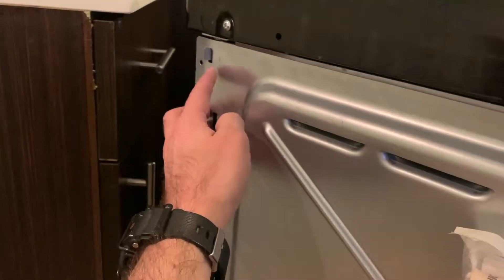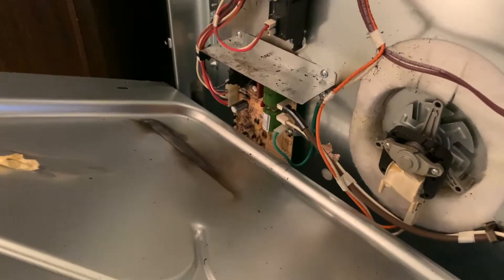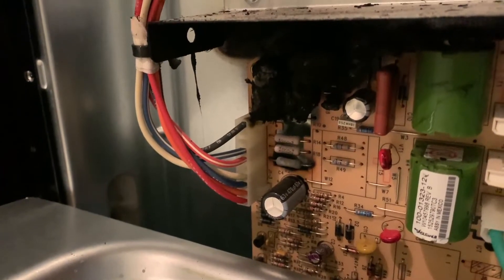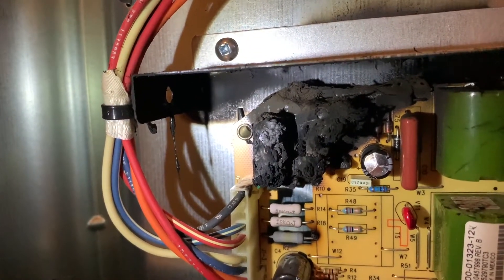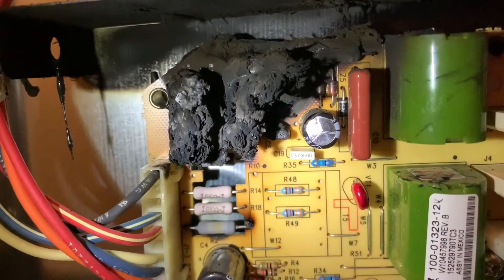On both sides you sometimes have to bend these little tabs in to get the panel off. And there's our spark module right there — as you can see we have quite the evidence of something going on here. Taking a close look, I know the lighting is not great, but that is all burnt up inside there. Looking closer at our spark module, it's not supposed to look like that.